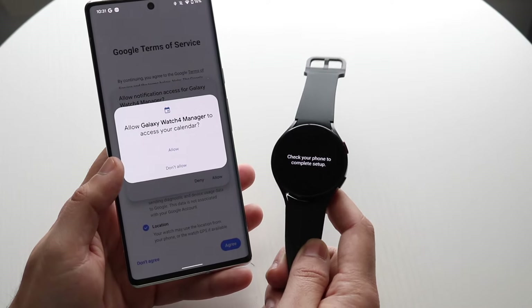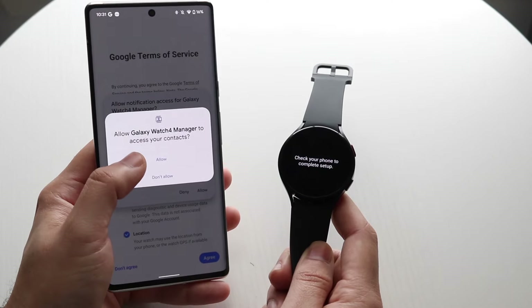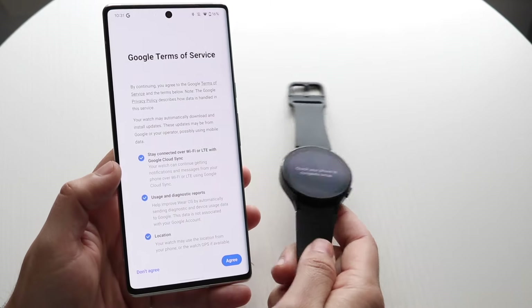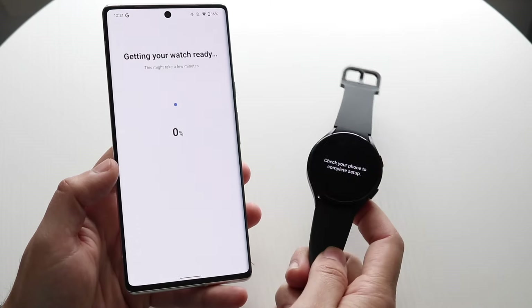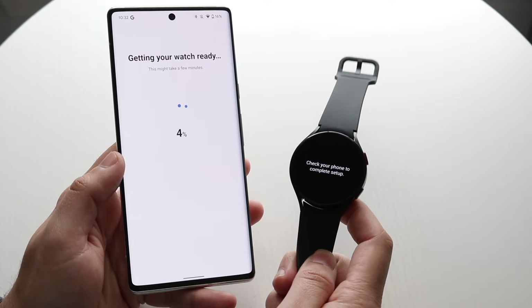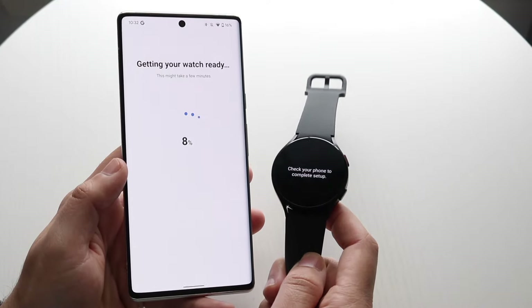It'll prompt you to allow various permissions — just keep clicking Allow for everything, it'll make things so much easier. It'll also say Allow Notifications — click Allow. Then click Agree, and it'll start getting your Galaxy Watch ready. Sooner than later your Galaxy Watch will switch over to a different panel.